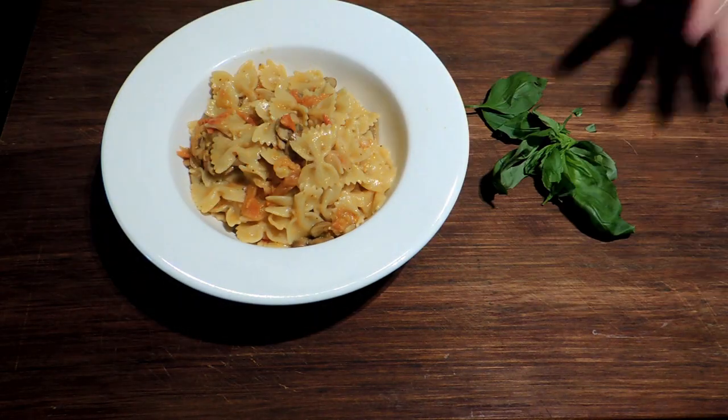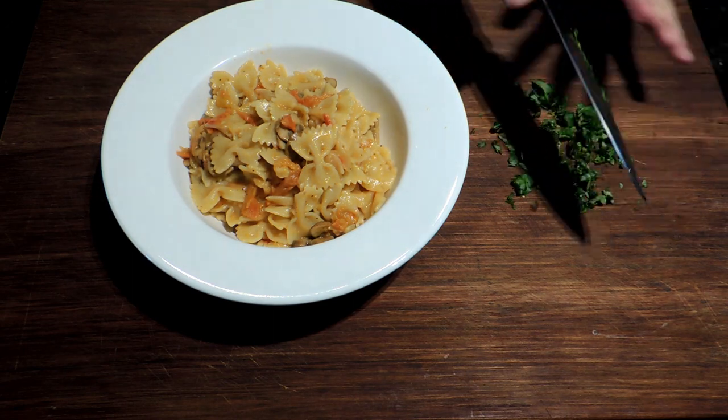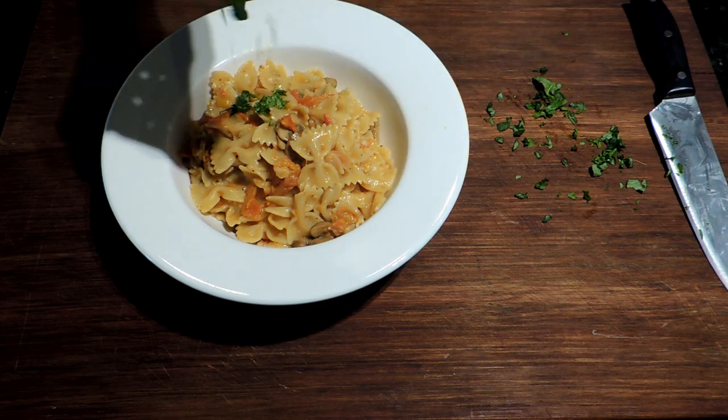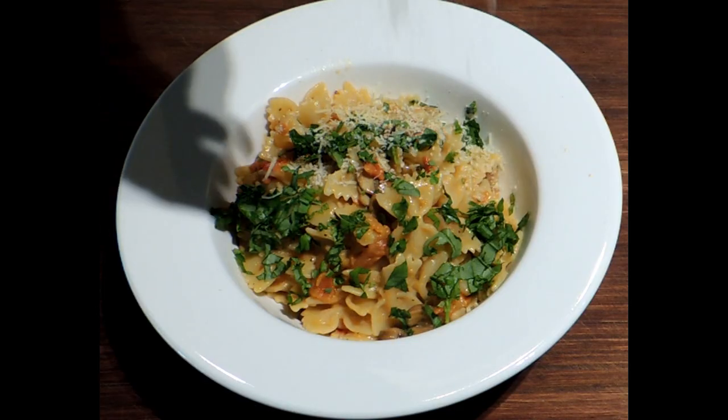Once our plating has completed, we can chop some fresh basil and sprinkle over the top. Then we finish it off with some grated Parmesan.